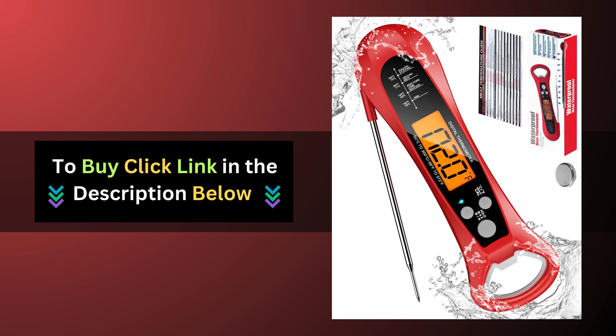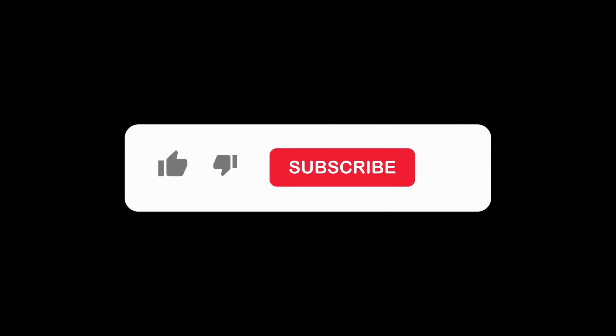Ready to take your cooking skills to the next level? Click the link below to get your own Rua Meat Thermometer today and experience the difference it can make in your kitchen. Don't forget to subscribe to our channel for more tips and inspiration on living sustainably. Thanks for watching!